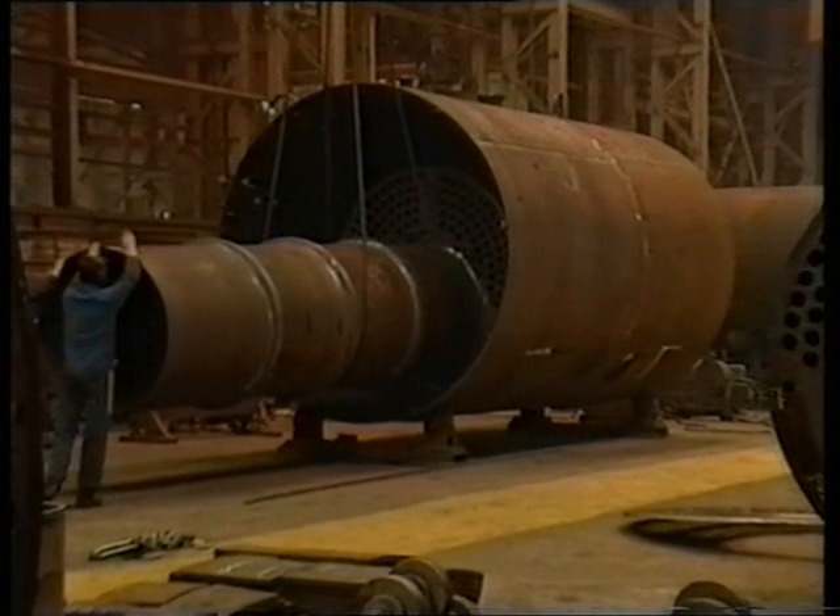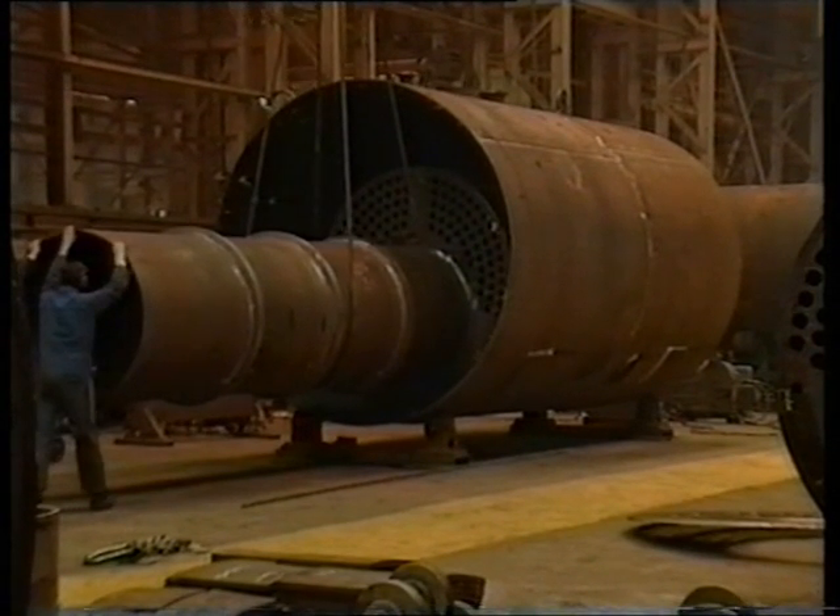The furnace, combustion chamber and front tube plate are fitted to the boiler shell.